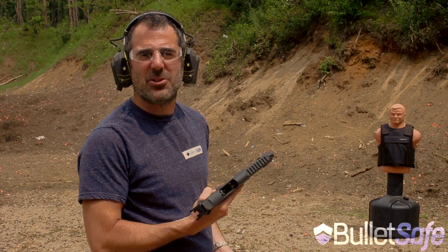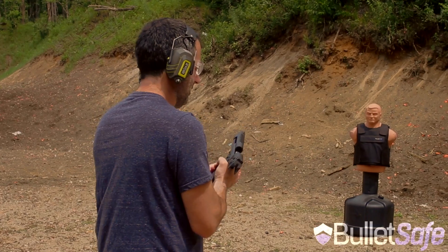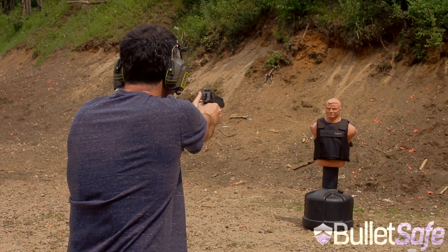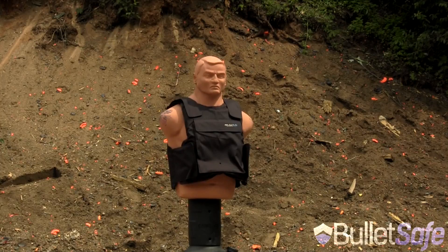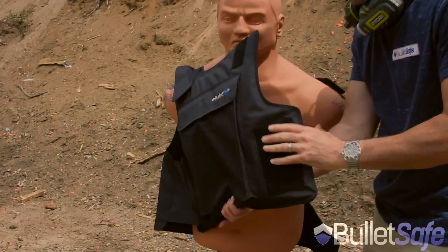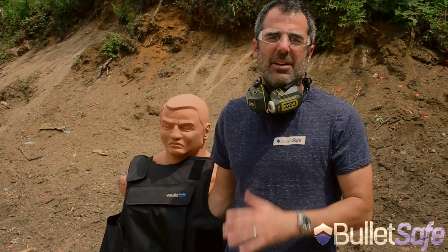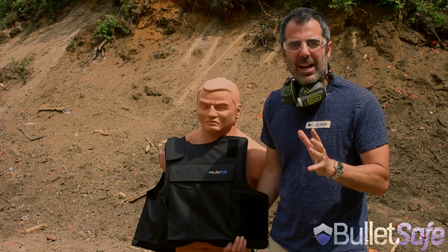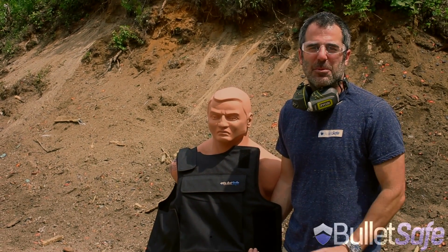I have this .50 cal Desert Eagle. I'm going to shoot it into our bulletproof vest and we'll see how it does. Let's take a look. Definitely in there. Last time we did a .50 cal, it was seven layers inside the 40 layers of the vest. Now we're going to use that same round on other objects just to prove to you how bulletproof a bulletproof vest really is. Thanks for watching.